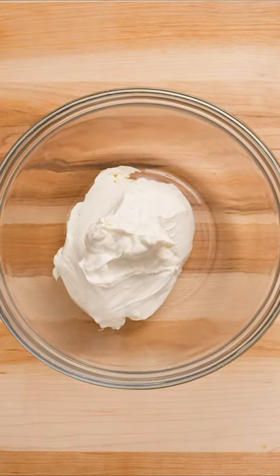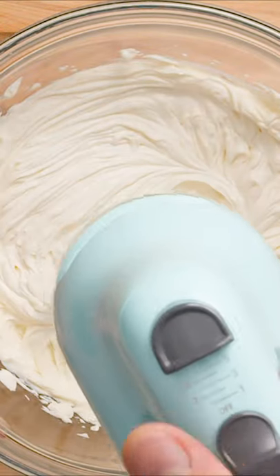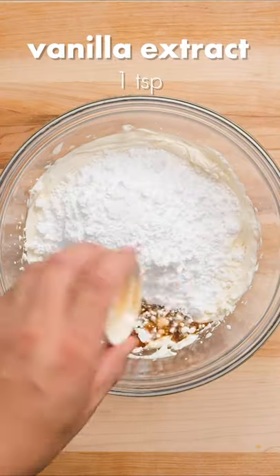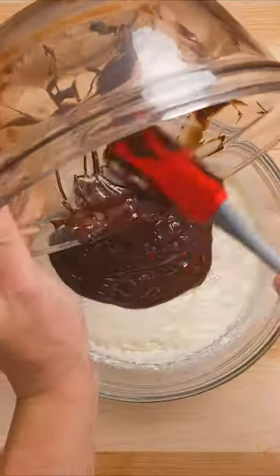Add slightly softened cream cheese to a large bowl and whip with an electric mixer or a whisk until it's light and fluffy. Pour in powdered sugar and vanilla extract and whip again until smooth and creamy. Now drizzle in your melted chocolate and whip until the chocolate is completely combined.